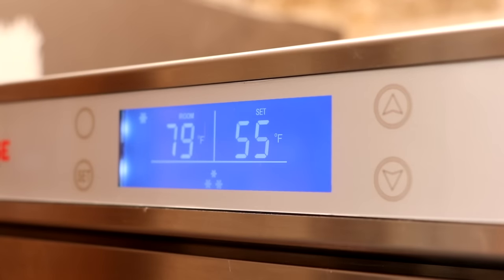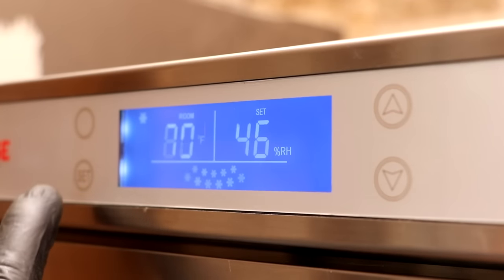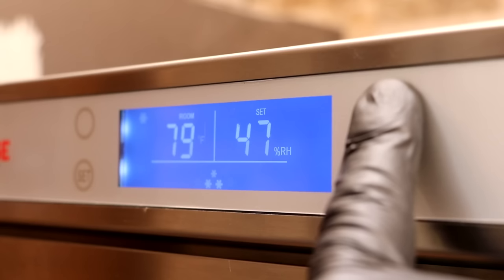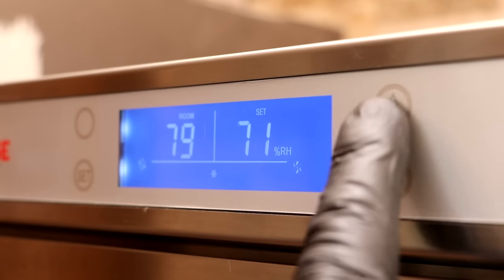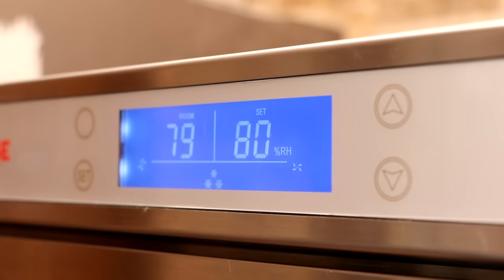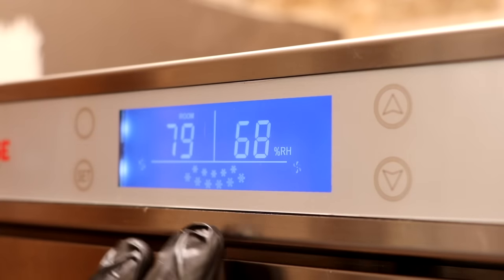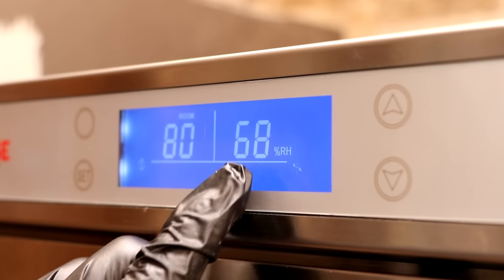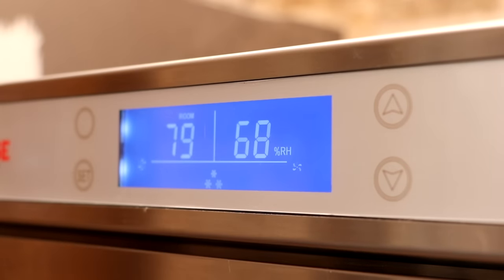The first option is temperature — we're going to increase that to 55°F. Then once we hit set again, the next option is humidity — we're going to increase that to 80% because I'm going to be putting salami in here. But depending on what you're making, if you're making dry-aged beef, you could lower the temperature and keep the humidity high, and now you have a dry-aging chamber instead of a dry-curing chamber. So the temperature is going to drop to 55°F and humidity will increase to 80%.